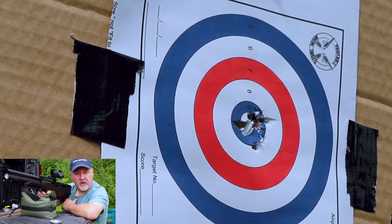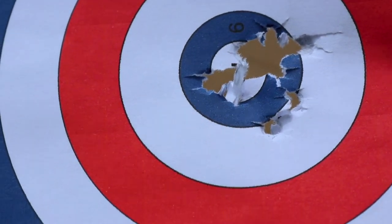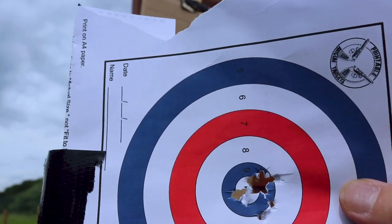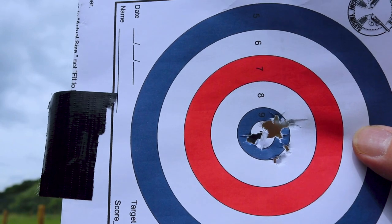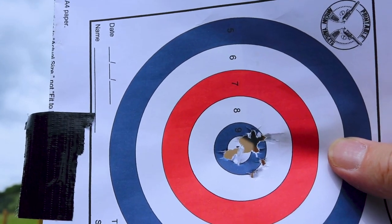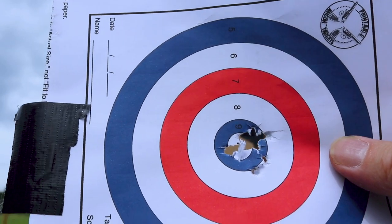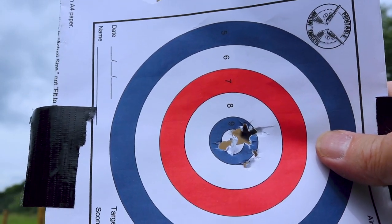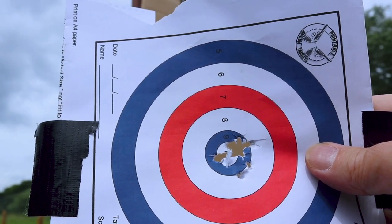Let's see how we've got on. Well, that's not too bad at all — that's a full magazine, 12 pellets at 30 metres. A couple dropped low and right, and a couple went straight to the left, but the main group has probably got 9 or 10 pellets through a quarter of an inch or so. Probably 10 of those pellets would be covered by a 10 pence piece, and with a bit of running in and some pellet testing as well, I'm sure that would tighten up even more.